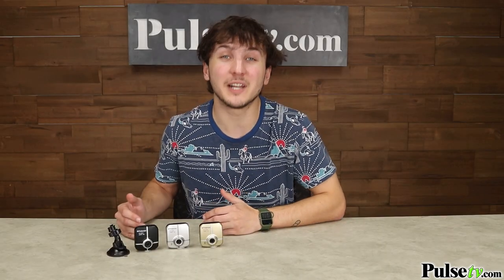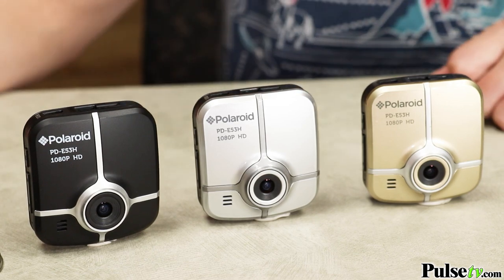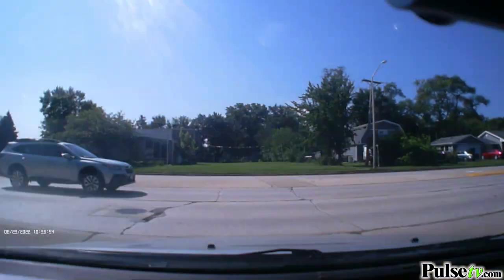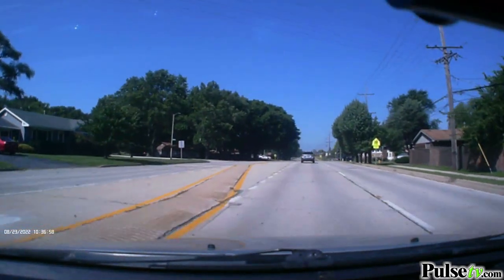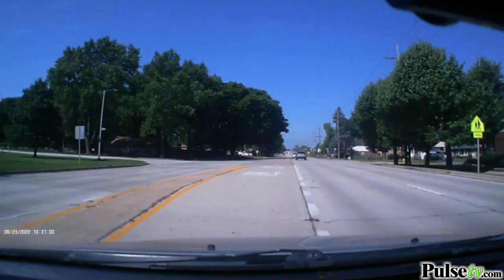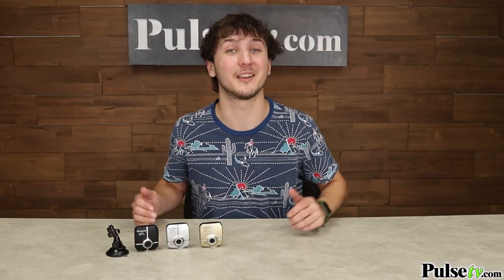As you can see, this comes in three color options: black, silver, and gold. Now to keep your costs low, there is no color choice, but they all look fantastic. Now at the deal we have, you're not going to find a better refurbished dash cam. But I want to warn you that supplies are limited, and when they're gone, they're gone. So head on over to the site and get yours today.